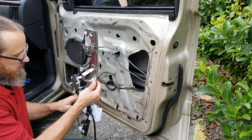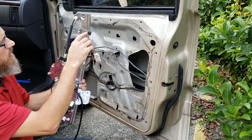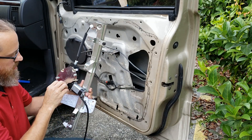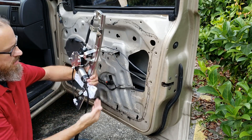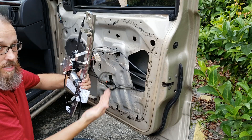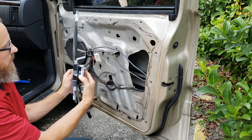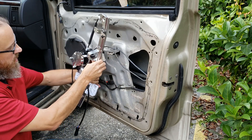I went ahead and transferred these two bolts onto the new frame. We've got the bolts in here for the motor, ready to go. It goes orientated like this - it's curved, like the door has the curve. It doesn't go this way, it would be backwards. So it goes just like this, basically right there.